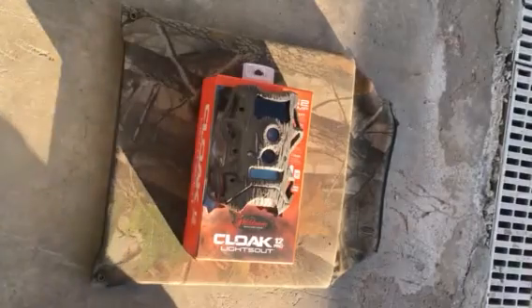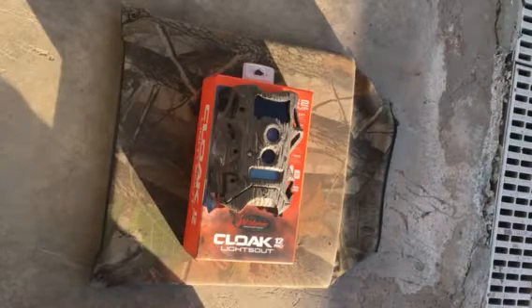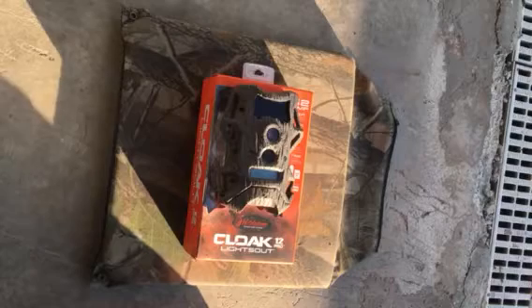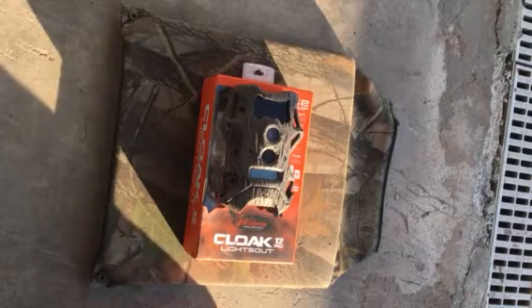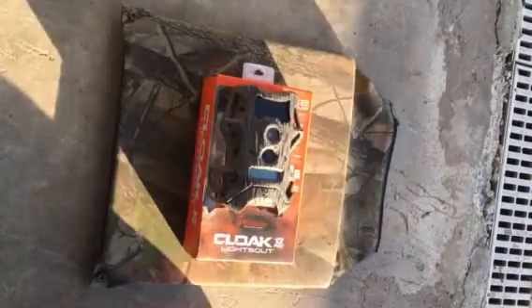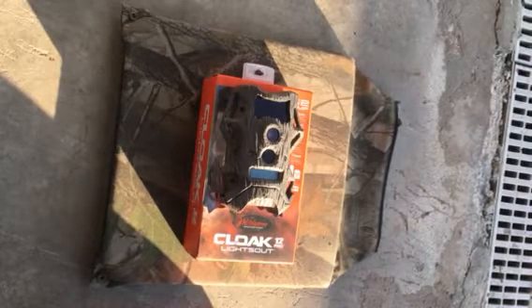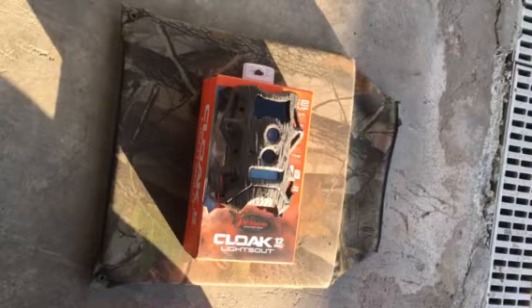Today we are doing a review on the Wild Game Innovations Cloak 12 Pro Lights Out. It has 12 megapixels, 65 foot flash range, up to less than 1 second trigger speed, has 36 individual LEDs, includes 8 AA batteries, and 1 8GB SD card.